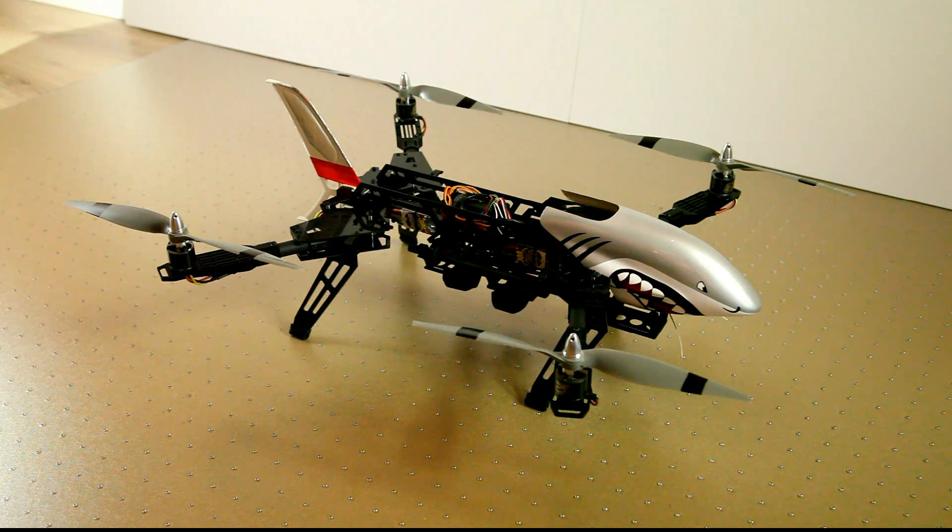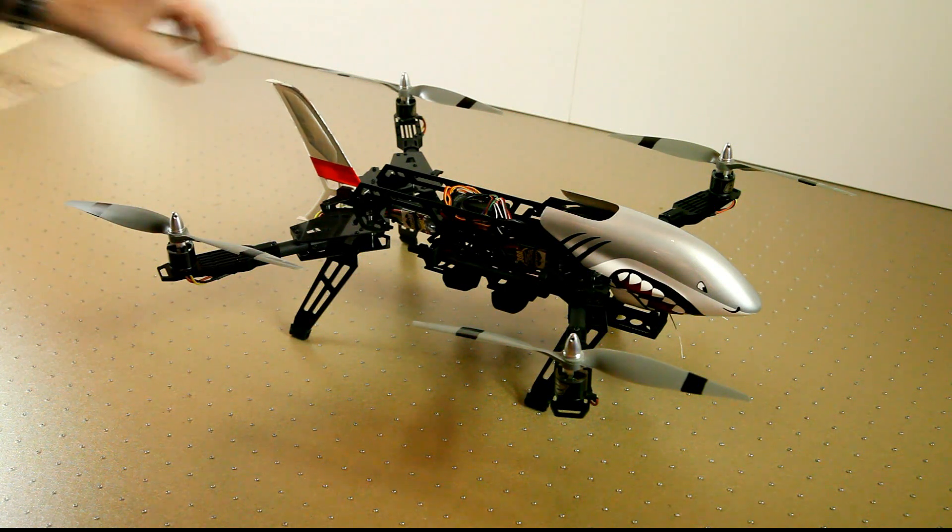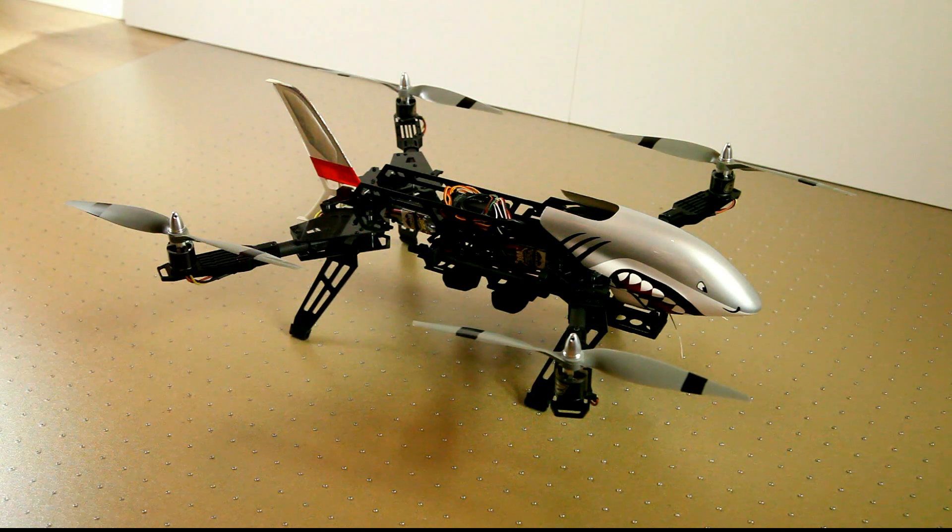Hi there! Welcome back to the DutchRC Channel. Today I'll do a short recap on this Predator 650 frame by Hobbyking. As you can already see, I have a helicopter canopy on it and a helicopter tail. Those are just for visibility and because I like to have my products look a little different — more or less just some personalization.